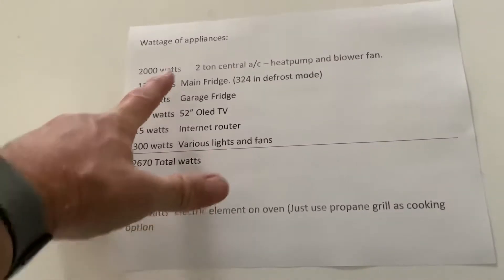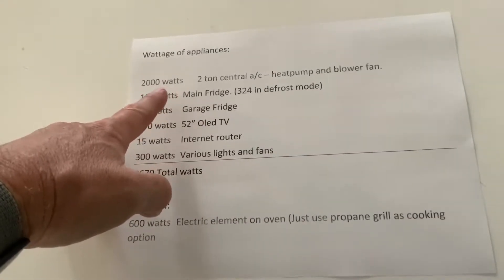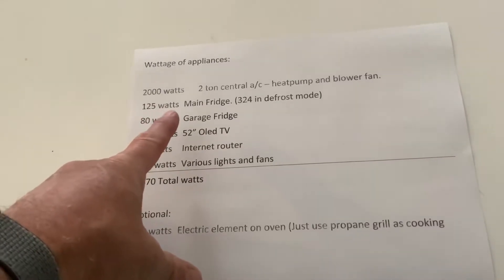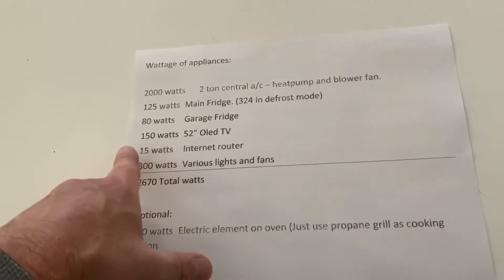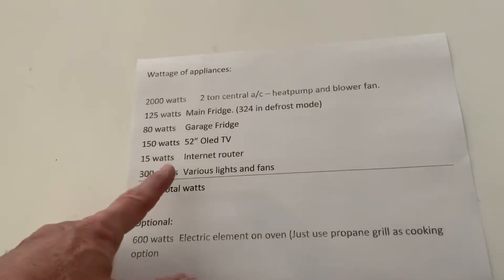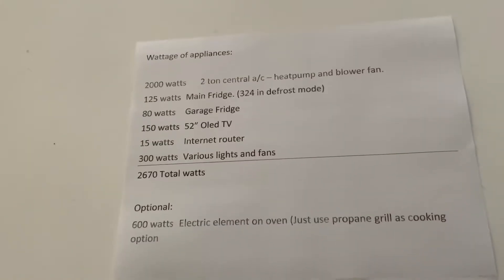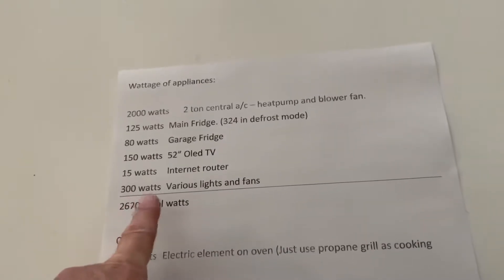My central air is a two-ton heat pump and when it's running it uses 2000 watts — that includes the compressor, condenser fan, and blower fan. My main refrigerator uses 125 watts, I have a garage refrigerator that uses 80 watts, a TV that uses 150 watts, an internet router at 15 watts, and if I turn on various lights and fans around the house — whether incandescent, LCD, or LED — I estimated around 300 watts for lights.